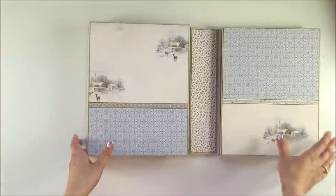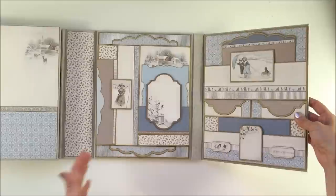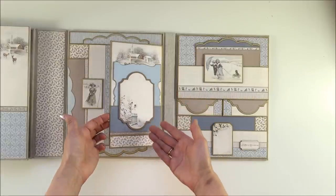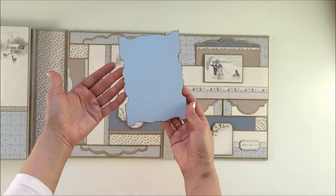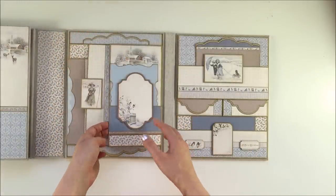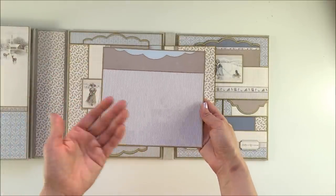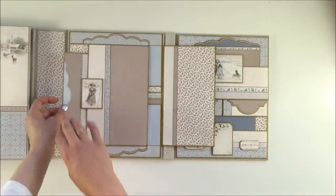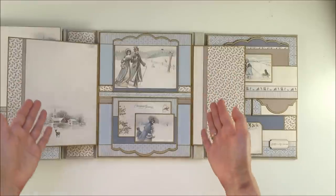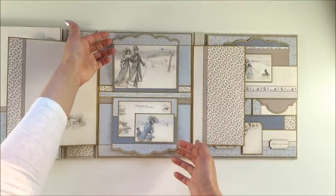This is photo folio one. Here on this side you have folio number two, and it opens to the right. On this side you have a flap with a pocket and a beautiful die cut in the pocket. Here you can journal on this beautiful label. Here you have another large side flap with a side pocket, a photo mat, and of course a beautiful image of a lady.